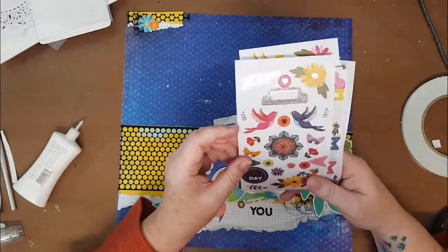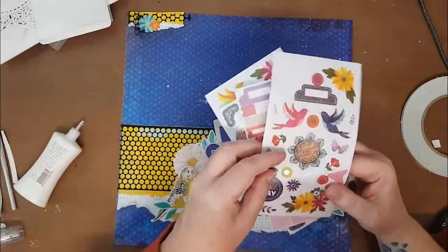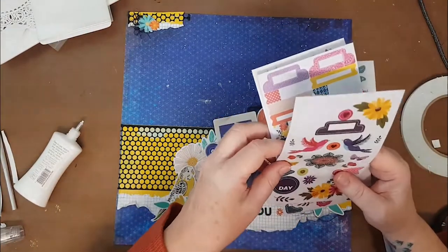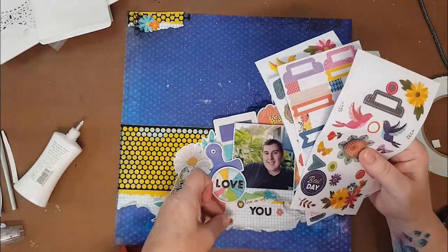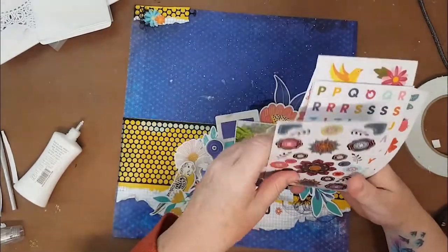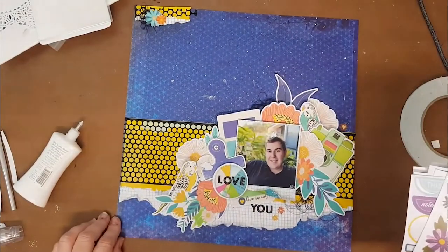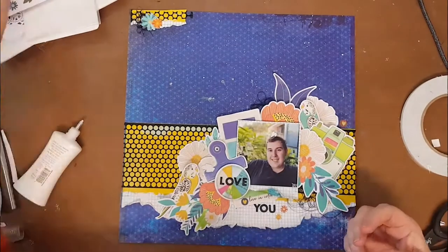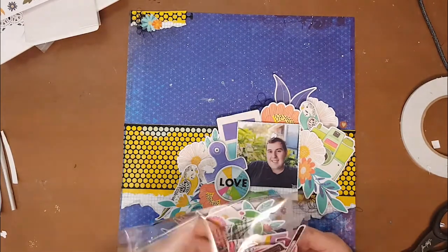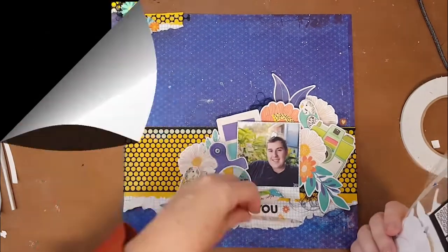I was just doing one final check of the Page Evans sticker book - every time I look at it I find something else to use! So I added just a couple of little flowers around the place to finish it off and give it that final flourish. Sometimes I don't know when to stop - I did one more pass through the ephemera pack asking, did I miss anything, could I fit anything else on? And no, I couldn't.